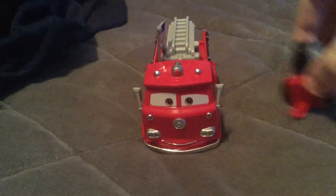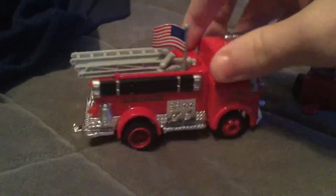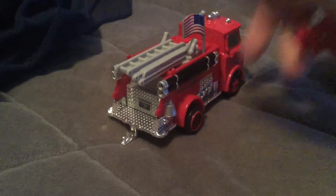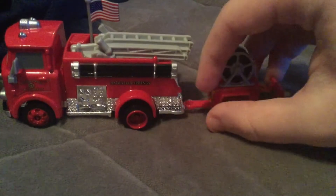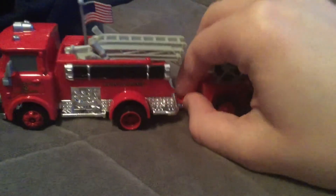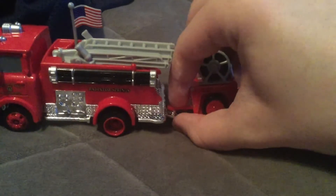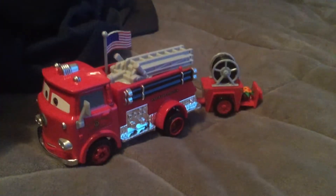Here's the road trip red. He's exactly the same as the previous release, except he has a plastic flag on the side here which is not removable. But here we have the wagon that connects to red, and you can attach this to him.